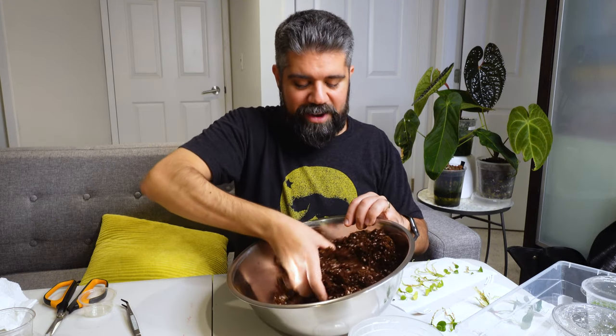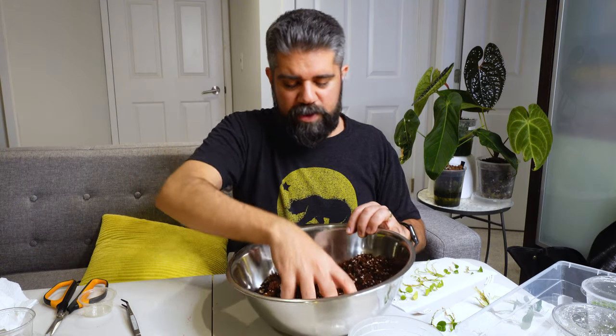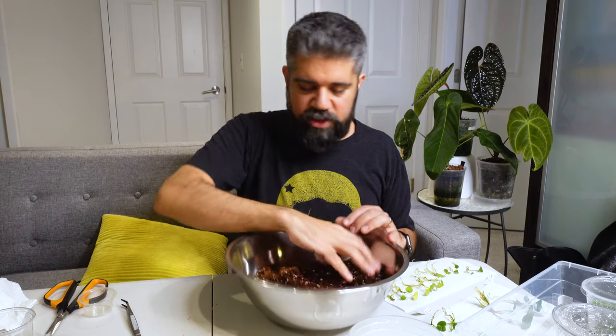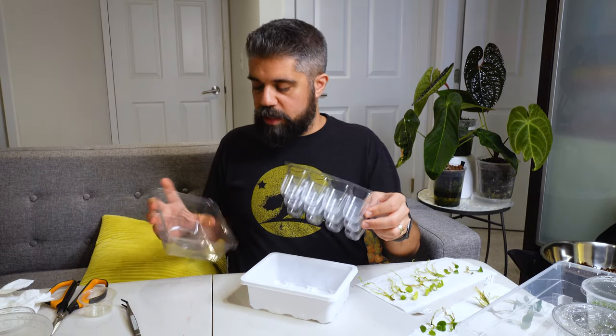I'll still continue using sphagnum for things that need it — particularly for large-scale propagation since it's cheaper. I've had the same five packs for ages and I'm only on the second container after two years. And every time I import from Equigenera, I end up with a bunch of extra moss I can boil down and reuse. For moss that's really soaked in algae like what I was dealing with earlier, I don't reuse it — I just toss it. Now I'm going to load this substrate into the super cool seedling trays I picked up from Amazon.